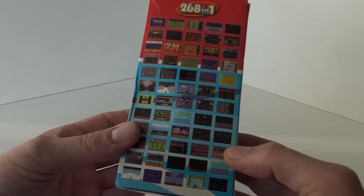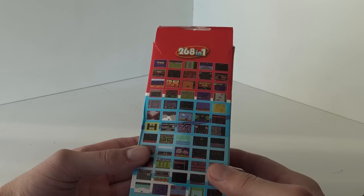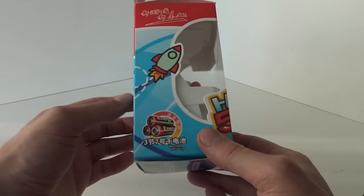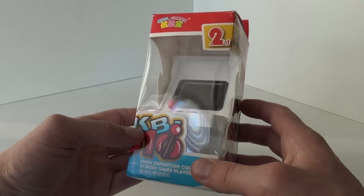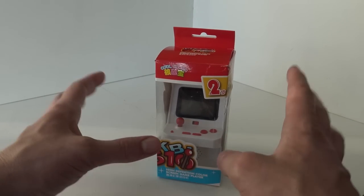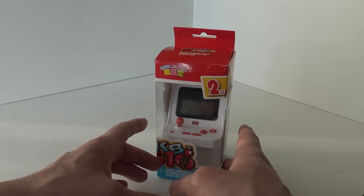I don't know if you can see it already, but if you look at the pictures, this is a very naughty mini arcade machine because this one contains really just real NES games. All the previous models have 16-bit or 8-bit bootleg or homebrew games, but this one is different.